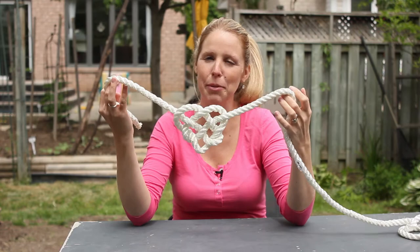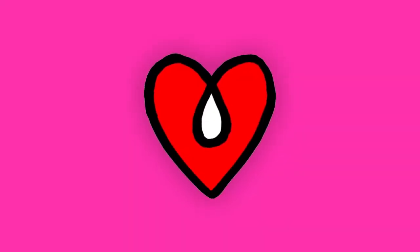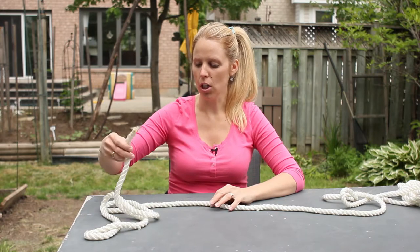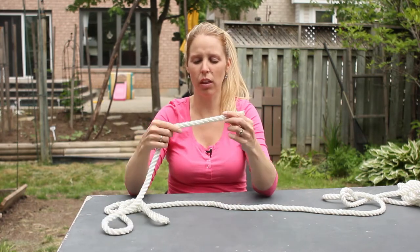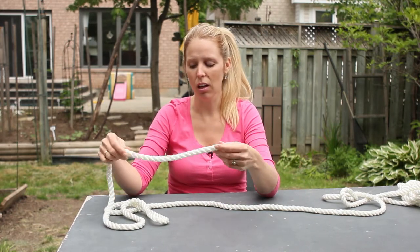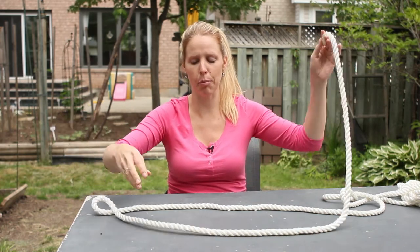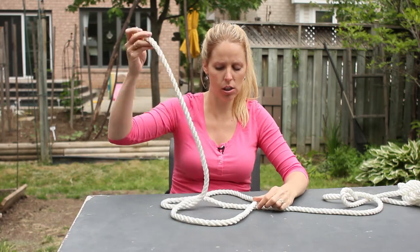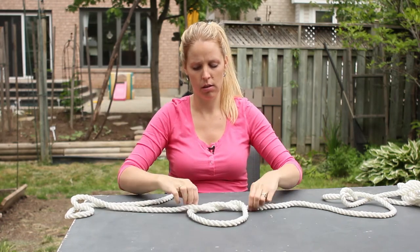This is a love knot — I'm going to show you how to make one. First off, you need some rope. This is actually quite thick; it doesn't need to be that thick, but you should have a good amount of slack so you can tie it properly. First things first, you make just a simple knot.